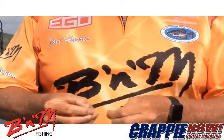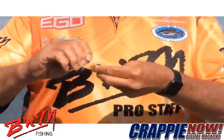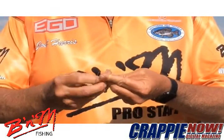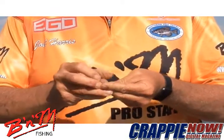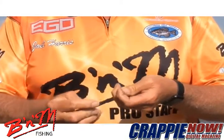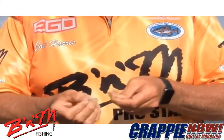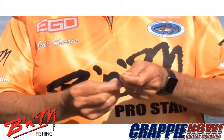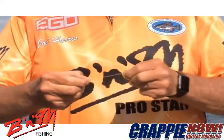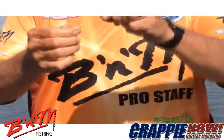Run it through the eye, double your line, come over my fingers twice, open them up, come back through it — two times. And whatever size I want my little loop knot to be, I catch the line there, pull it down tight. And there you go, it gives the jig movement on the line.